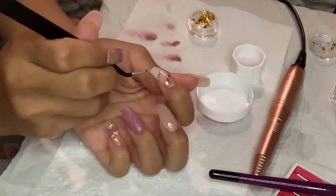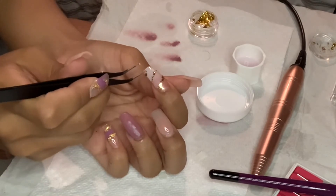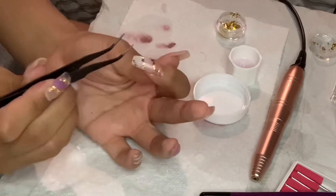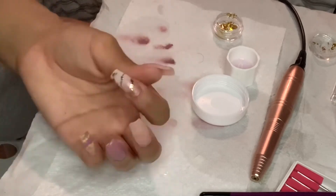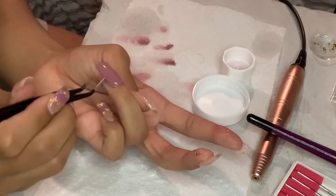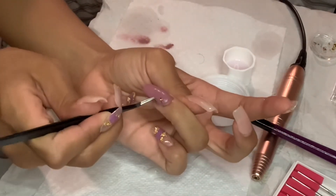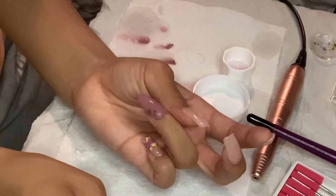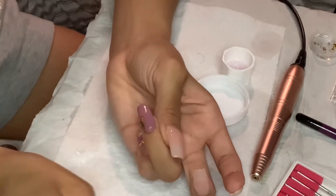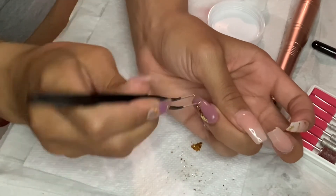Okay, now we're on to the second finger. I didn't show as much work on this one because it was just repeating itself. I'm just putting the gold flakes in spots I wanted, but then one of the gold flakes fell in the wrong spot, so I just had to work from there because I couldn't pick it up afterwards. It ended up working out — it still looks nice. I just wanted something a little more simple, but I still like it, I think it's cute.